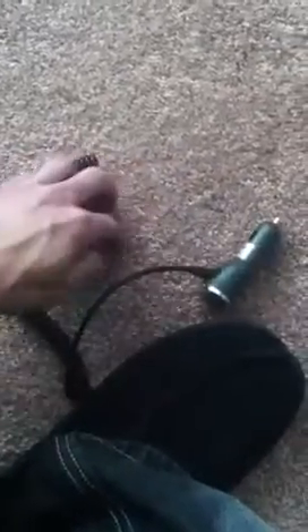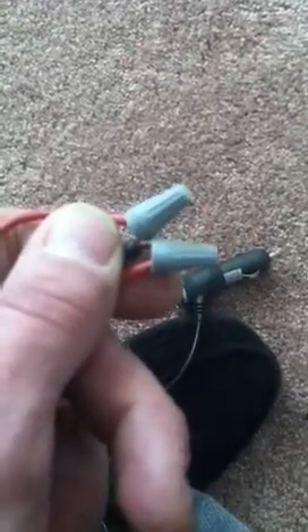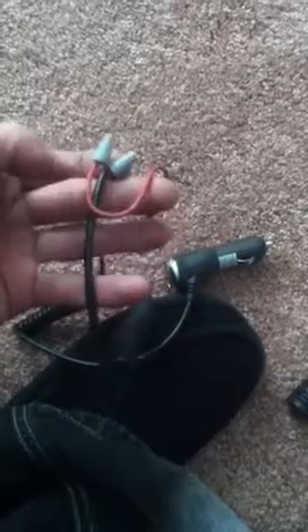I went ahead and cut it at the end and spliced it. There's a black and a red wire coming out — I don't know if you can see that — black and a red. I went ahead and wire nutted it. I took a jumper cable, cut that in half, and spliced them in with the car charger.